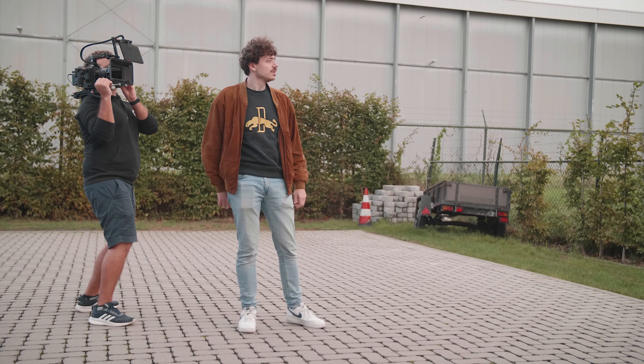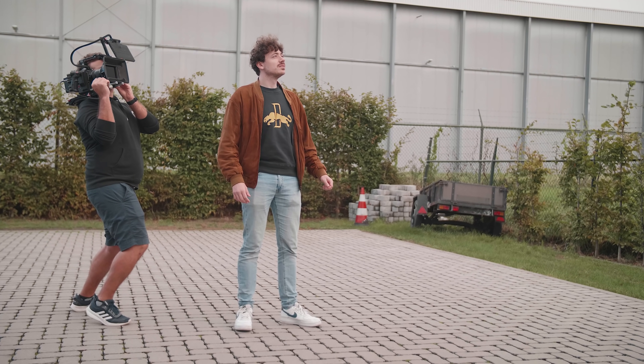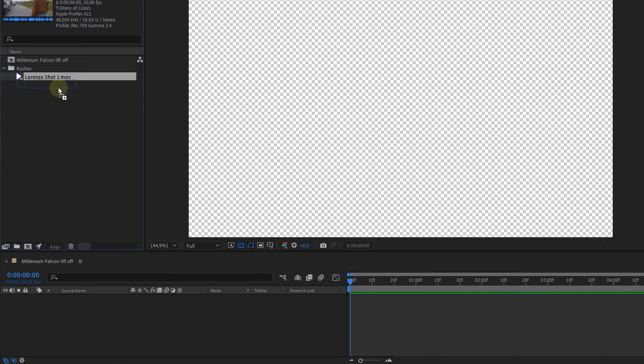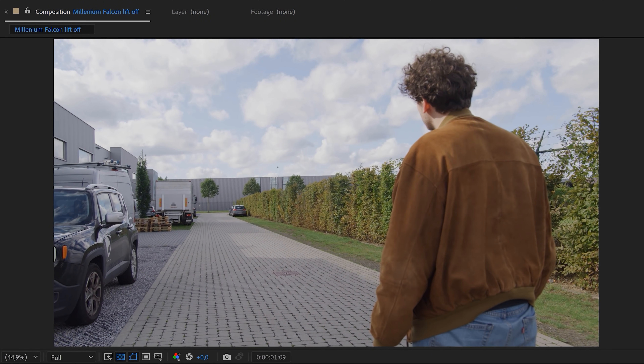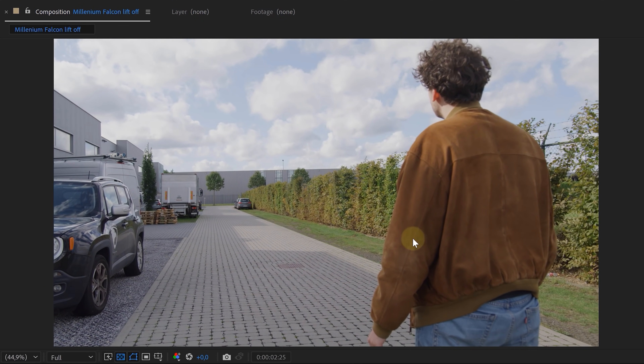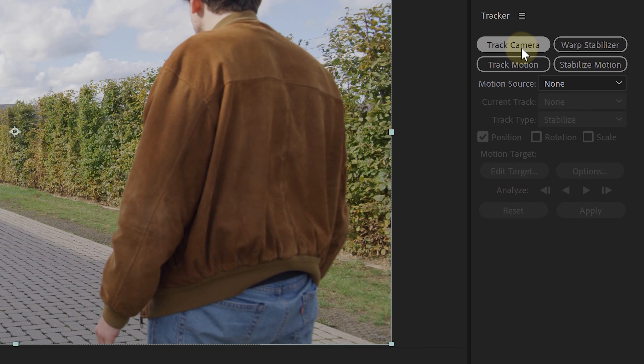So we've got our 3D model. Next, we took a simple handheld shot in which we're going to place and composite the Millennium Falcon. Our VFX artist Yannick is going to show you how to do all of that. The first thing we're going to do is place our footage into a new composition. Because we are going to add objects in our scene, we need to track the handheld camera movements, so we selected our footage layer and went to our tracker panel.